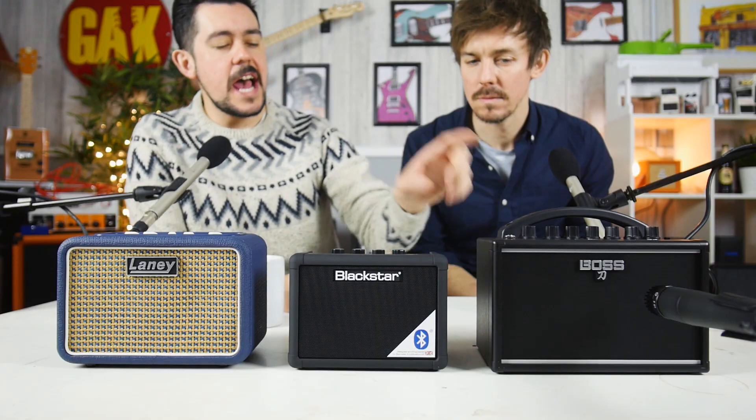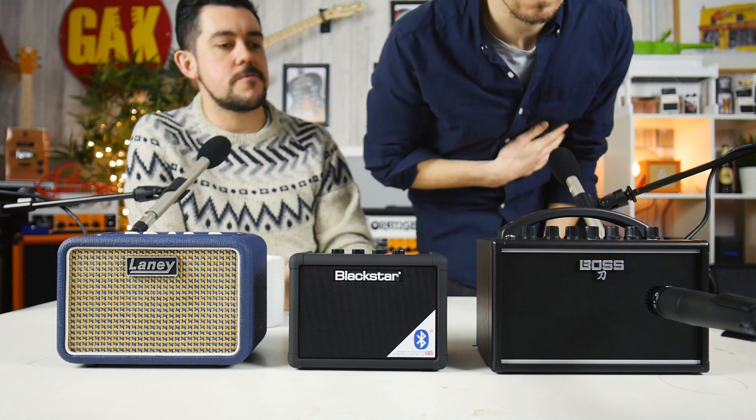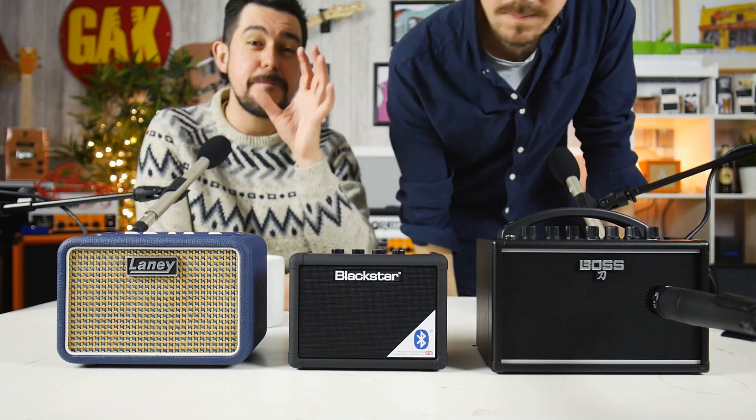Boss would say it costs more because it actually sounds absolutely banging. The Katana does have slightly more detail than the others in that you've got two separate drive channels rather than just one. But all three have built-in delay, which is really interesting — a random effect to add, but if you're noodling around at home it's a perfect effect to have. You get slightly more control over your delay with both the Blackstar and the Laney, as they've introduced a second control for it.